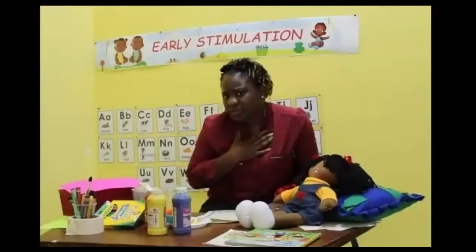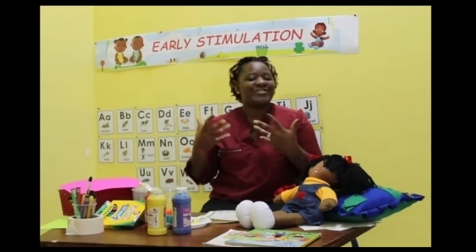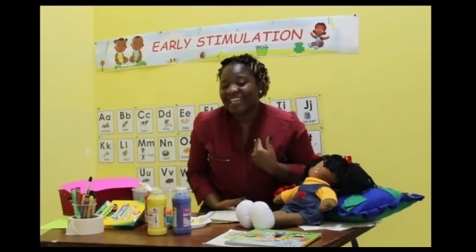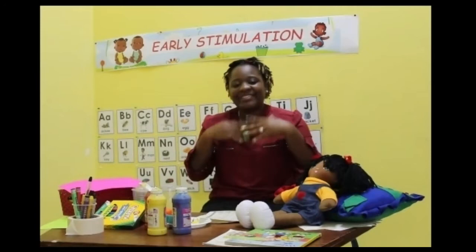The second one said, I am pink as can be. And the third one said, I am blue like the sea. The fourth one said, I am a very red fellow. The fifth one said, my color is yellow. And then the sun came out big and bright, and the five little flowers smiled in delight.